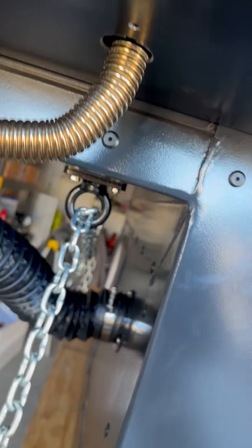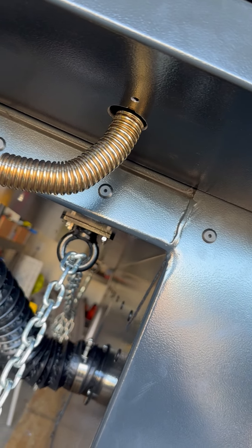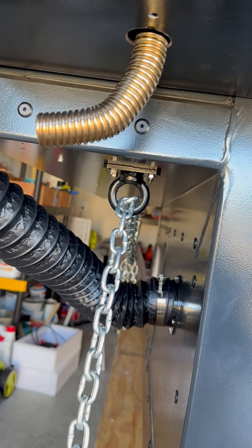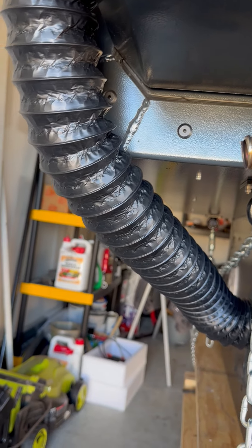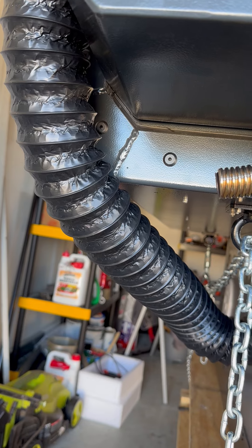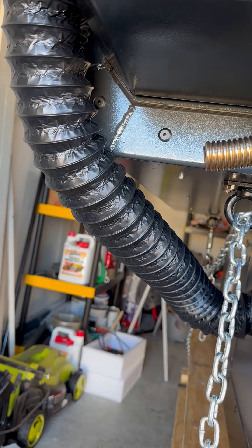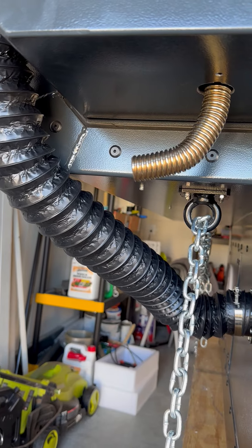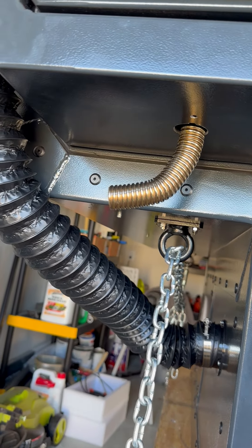Underneath, I cut the hole for the exhaust and made it short because it doesn't need to be long, but it blows out about 125 degrees of heat and it blows in the direction of the heater pipe intake that blows the air into the cabin. So a little extra heat from that to keep it warm as that warm air blows through. It's kind of a neat plus and I actually engineered it that way.